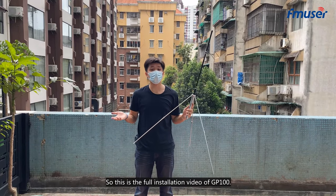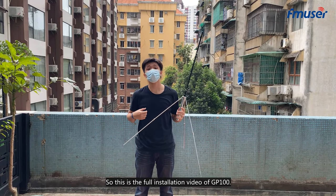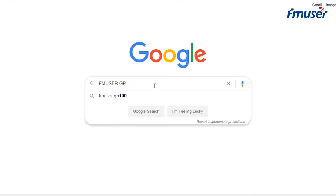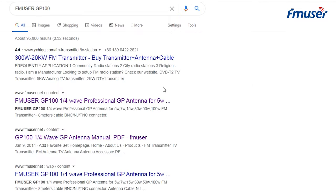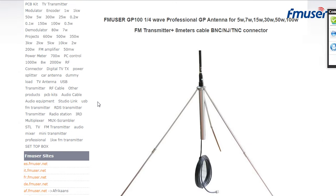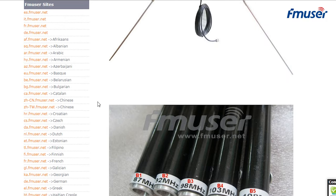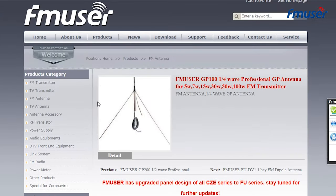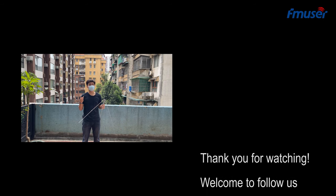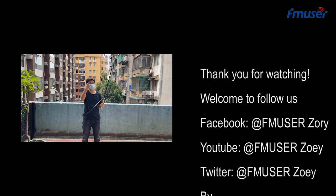So this is the full installation video of GP100. You're welcome to follow us on our website, YouTube, Twitter, and Facebook. See you next time.